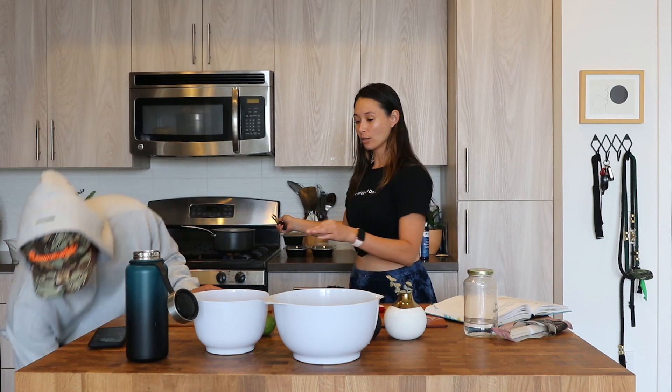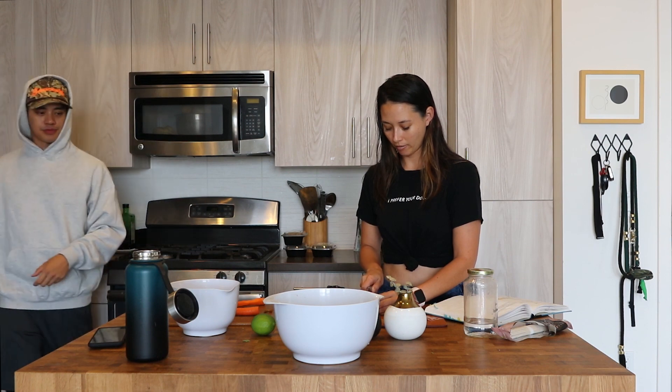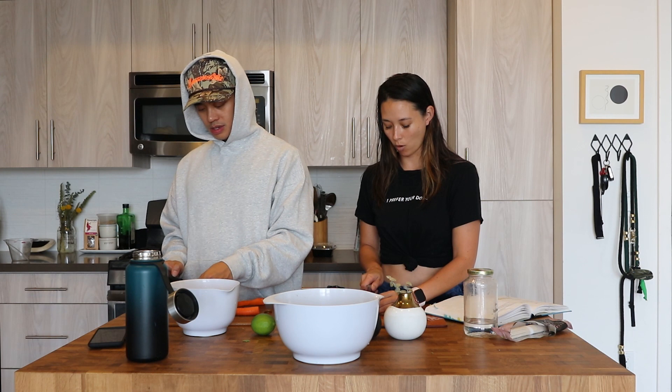Four minutes is up. So what we're going to do is drain the noodles with a strainer and run them under cold water. One, it stops the cooking, and two, we want cold soba noodles. Just leave it in the sink for now and let it drain, because we don't want that excess water in the salad.